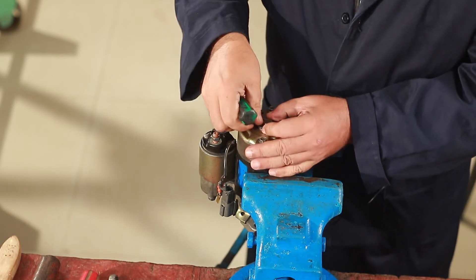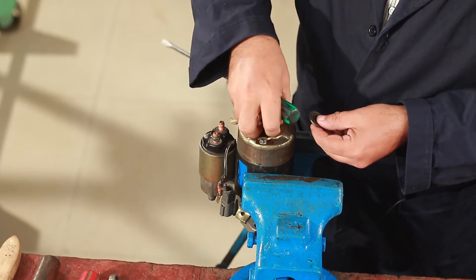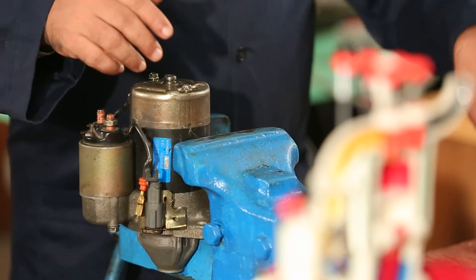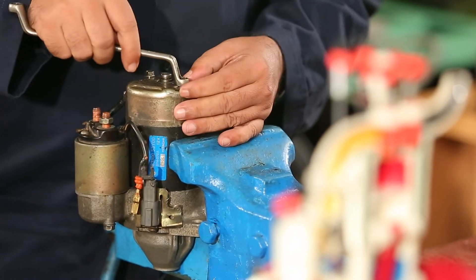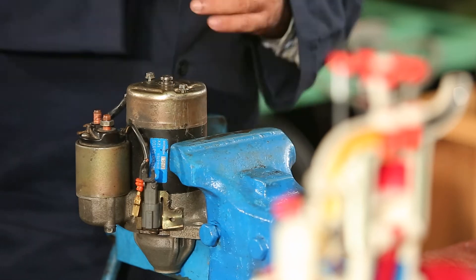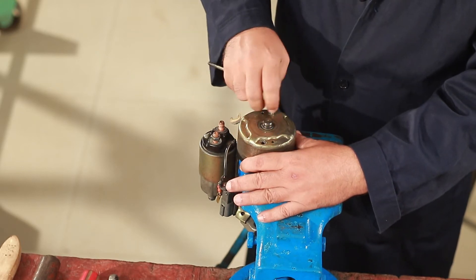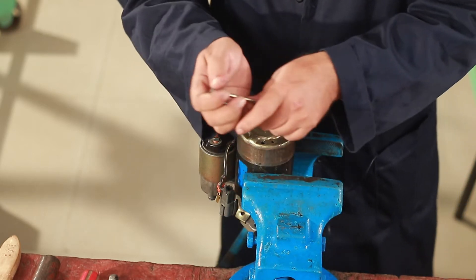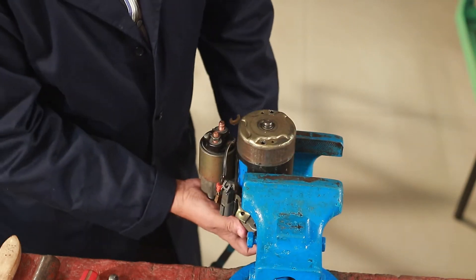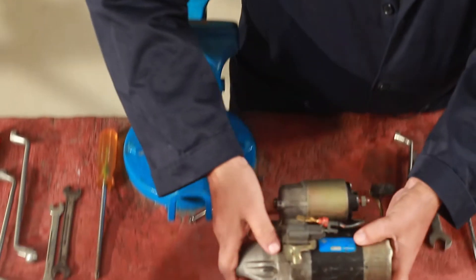I will remove the oil from the side. I will leave the washer to the side. I will open the washer. I will open the ring with a number size. I will open the ring with a bolt. I will open the bolt. This is a good thing to do with the carbon brush.